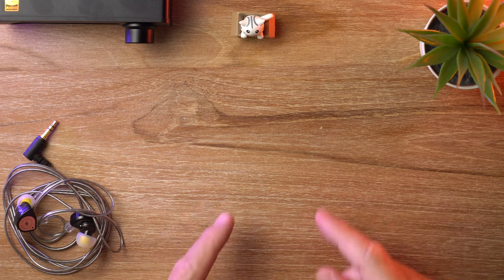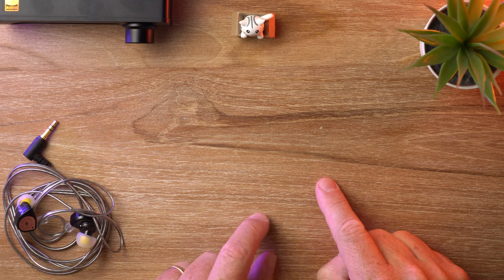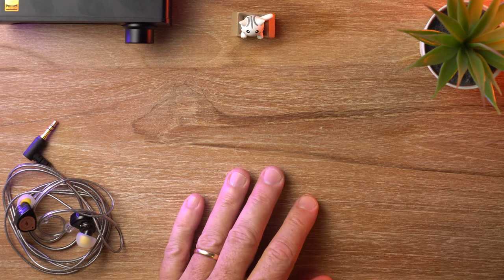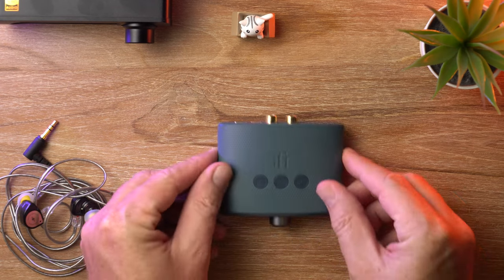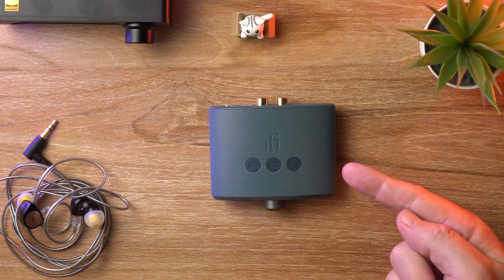So you're looking for a DAC, you're on a low budget, you've got limited desk space, or you're looking for something that you can easily pick up and move from one place to another. Well, this might be just what you need. In this video, I'm looking at the iFi Uno DAC. Let's get it.